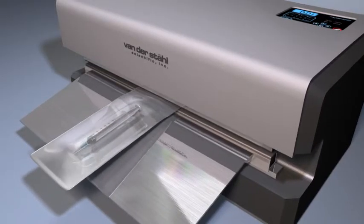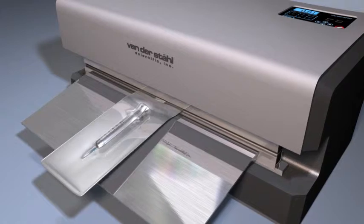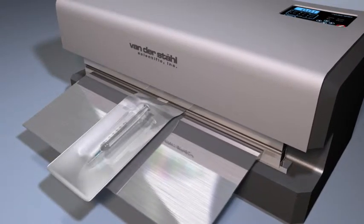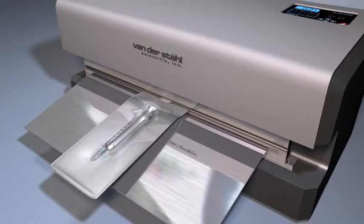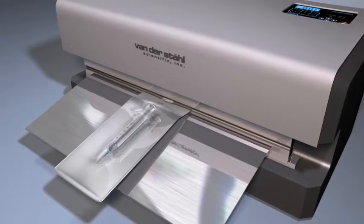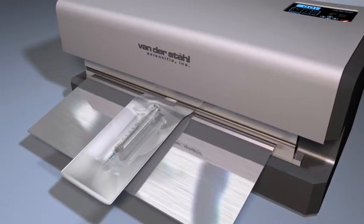Utilizing the gas flush process, you can now remove the ambient environment from your pouch and further flush the pouch with an inert gas such as nitrogen or argon. This flushing process greatly aids in the removal of unwanted gases within the pouch, creating a more stable environment for the drug-embedded medical device.